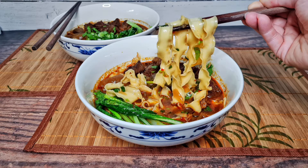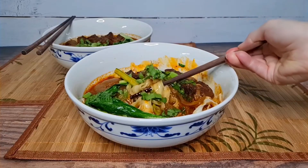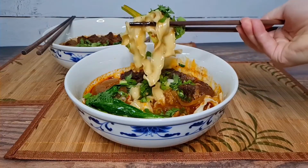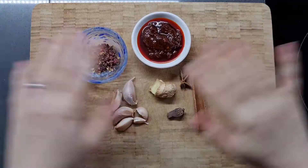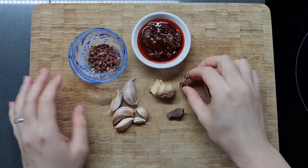Hi everyone and welcome to another recipe video. This week I'm making Hongshao Niu Rou Mian, which is a braised beef noodle soup, and I'm making it nice and spicy Sichuan style. Yes, that's right — I don't just cook and eat desserts. I would literally die if I did. I wonder how long I could survive on desserts only. Anyway, let's carry on with the recipe.